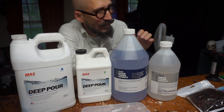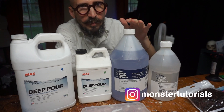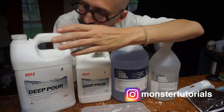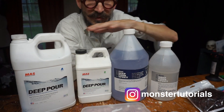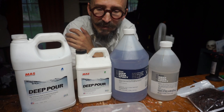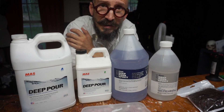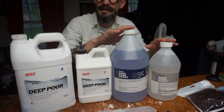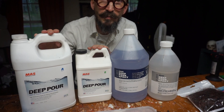For this project, I am using some deep pour epoxy. I'm selecting between the Alumilite deep pour or the mass deep pour. These are two from the same company which have supported my channel for about five years, so go check it out — there's a link below. I'll be using the Alumilite today.